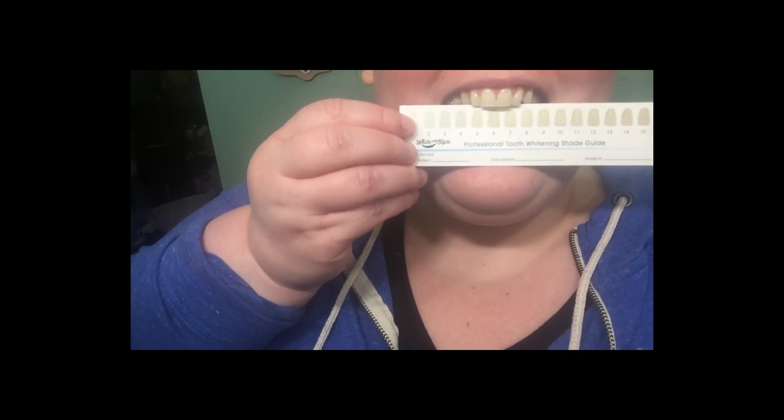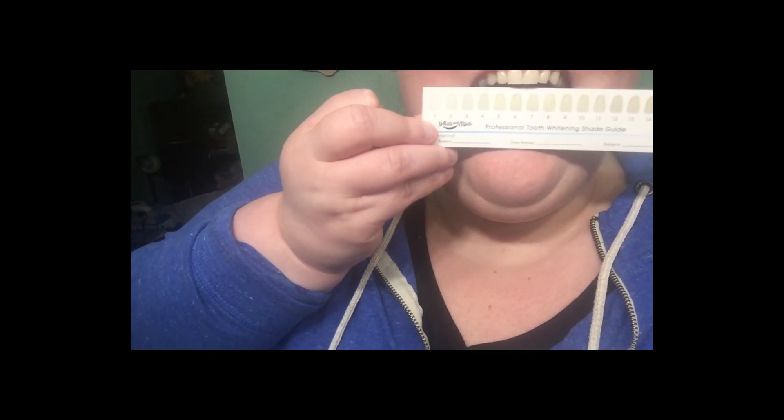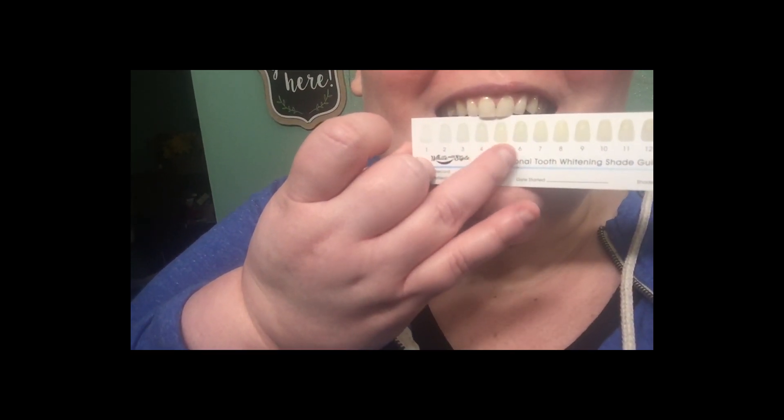I know my teeth don't look so light in this lighting — it's terrible — but they are pretty light. I went around and asked everybody, and they said mine look like about a five on this shade scale. That's about a five; this lighting is not doing me any justice. It matches up to about a five, so they're not really the darkest. The scale goes from one to sixteen.